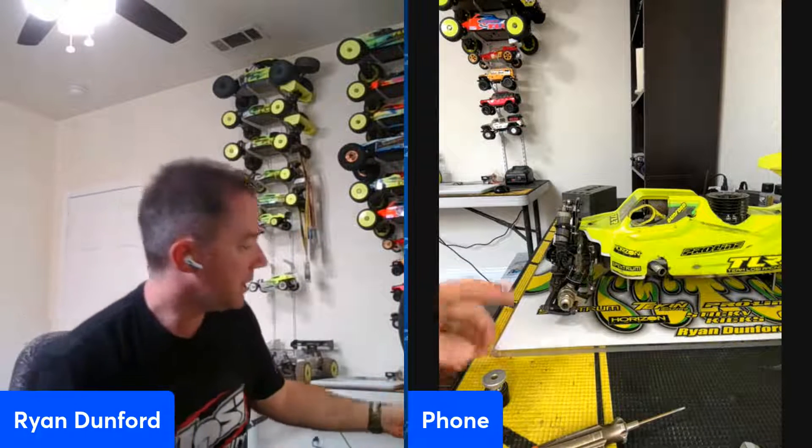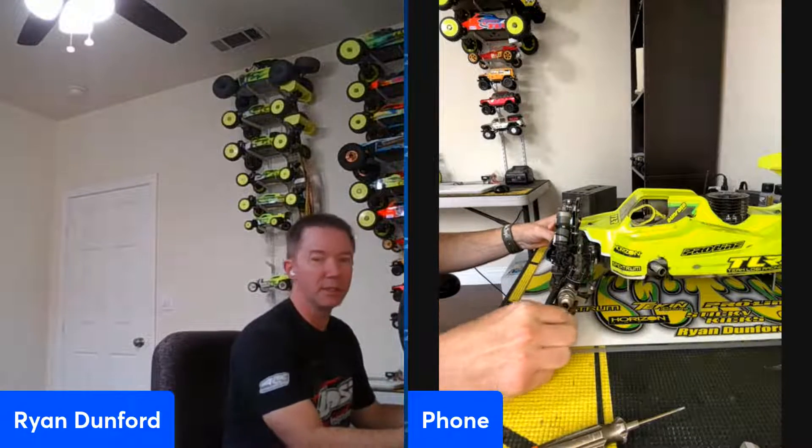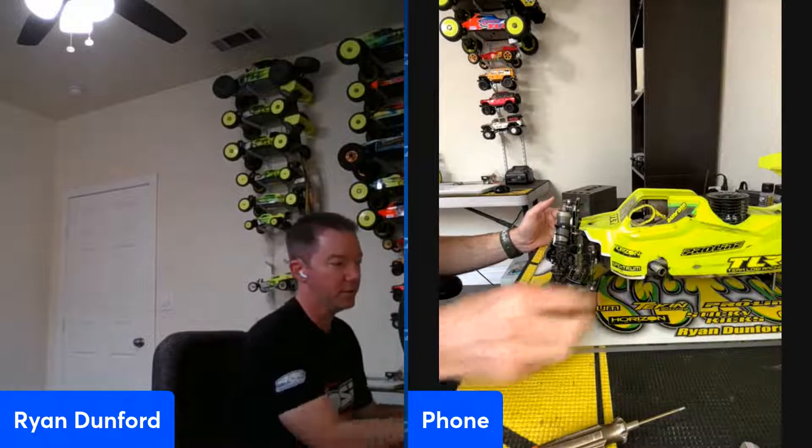The reason we changed to this method is consistency. I'm not the best driver — I hit stuff, I flip, I crash. This car was driven by four different people for four hours. Arms are going to get tweaked over time. I pretty much only change arms at the start of the year, before a big race like DNC, or if they break. Things get tweaked, and this method ensures that even if an arm is a little bit tweaked, you're still getting the most consistent droop because you're measuring it properly.